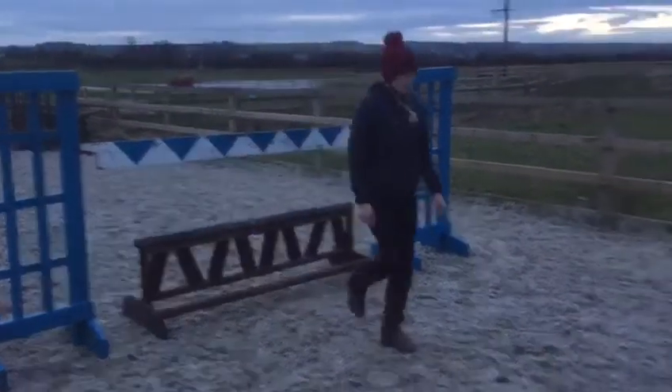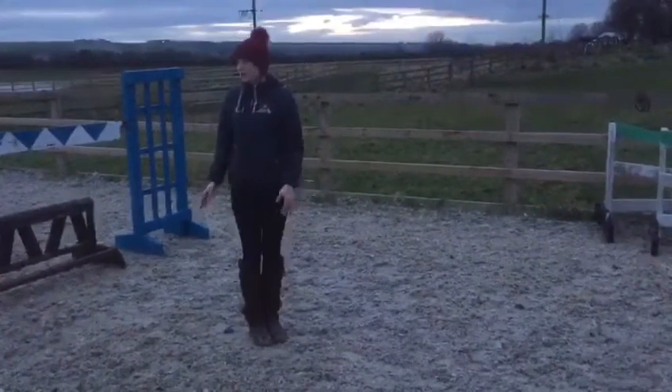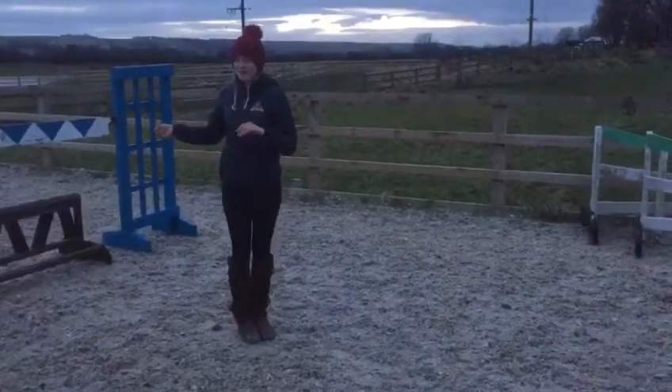Then we're going to walk one, two. So this is my landing distance. This is approximately where my horse is going to land, unless I see a really bad shot at the fence.